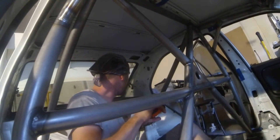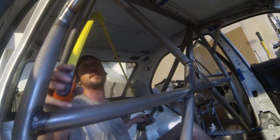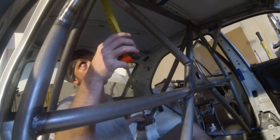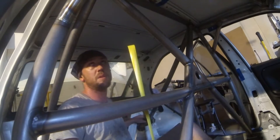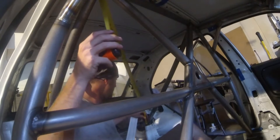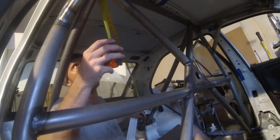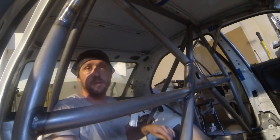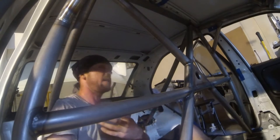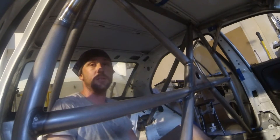Let's get down to this rear brace. This final piece for the rear section is the diagonal. It has to start over in the bottom left and end above the driver's head, top right — so that's where we're measuring from. It looks like 51 and a half inches. So I'm going to cut a 51 and a half inch piece, notch both sides, throw it up in there, and then the rear section will be done.